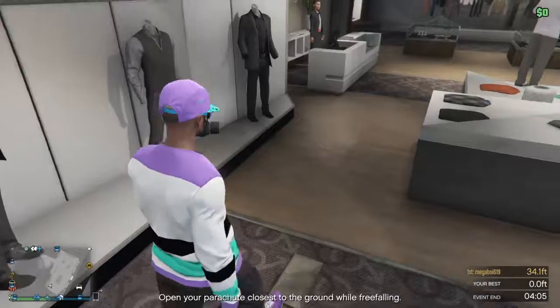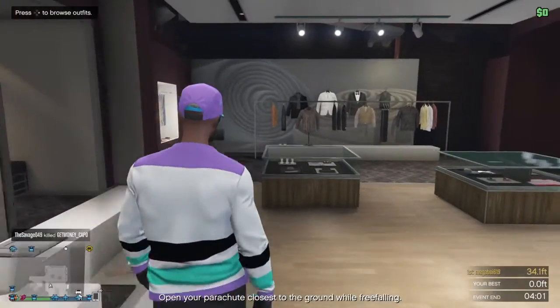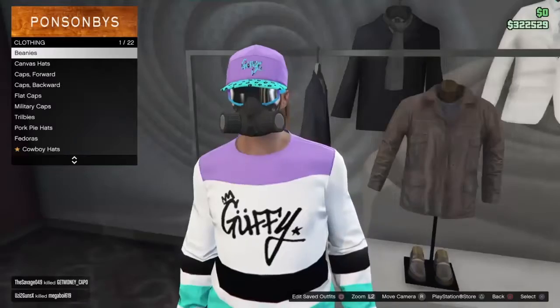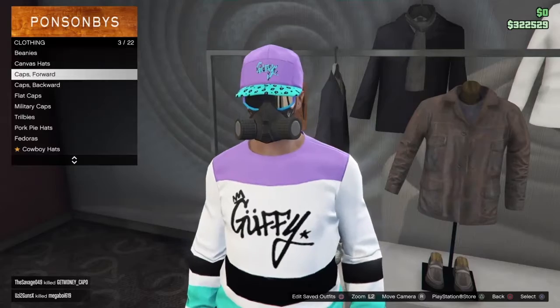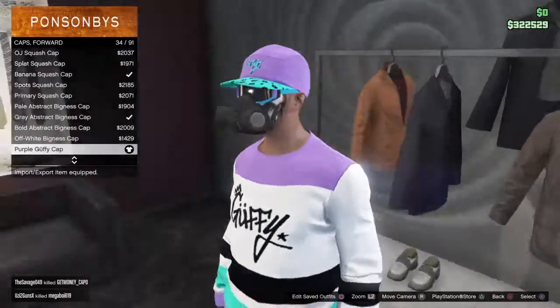Once you do that, go over to the hats. Once you guys get over to the hats, go to cap forward. Once you get the cap forward, select this purple guffy cap.